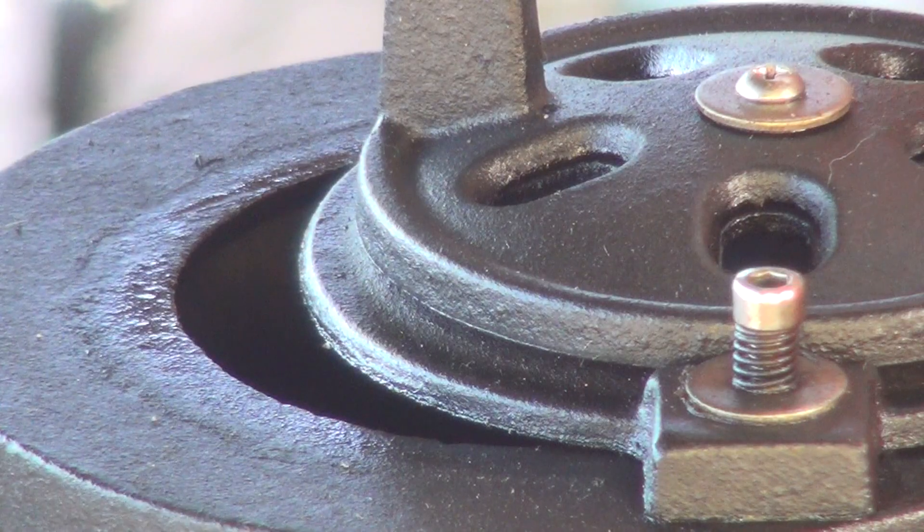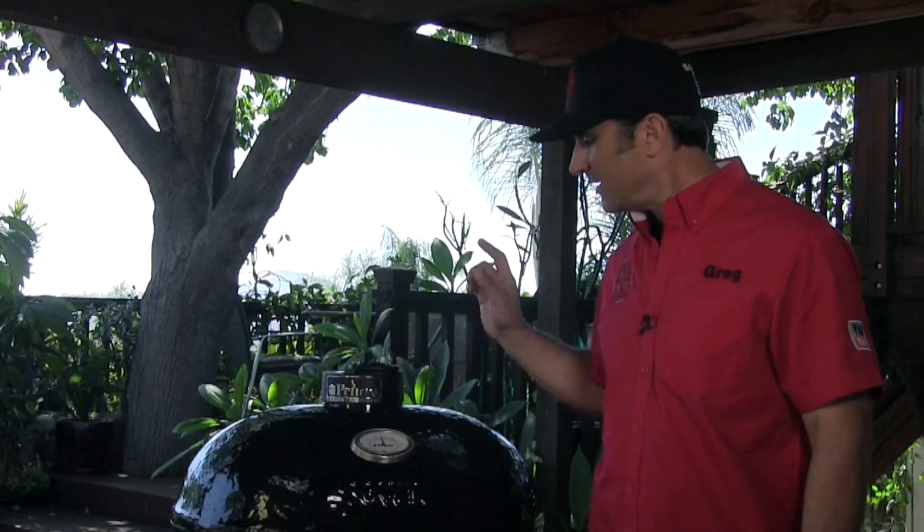A couple things will happen when I open the lid: there's going to be a flush of oxygen that charges the charcoal up, but I'll also lose a lot of heat. So once I get the bird on and the lid closed, I'll stand by and monitor a little bit, let it re-stabilize, and make any minor adjustments. I'm pretty happy with where we're at — let's get the bird on.